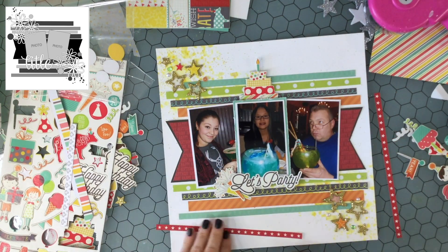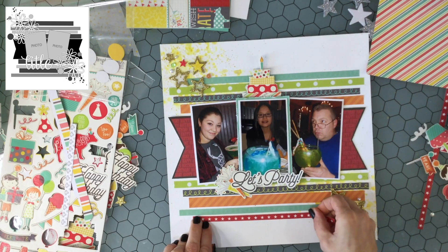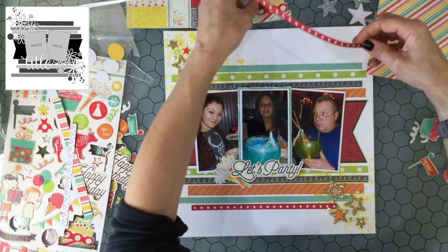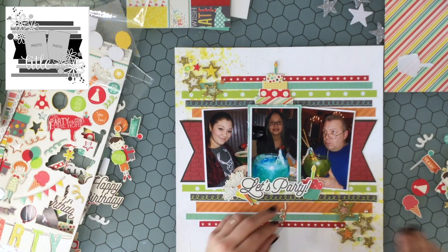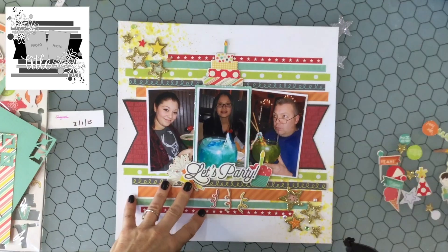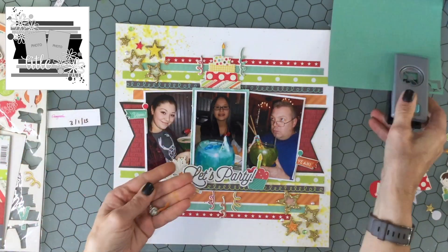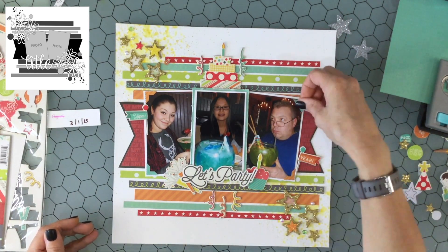I wanted to add a couple more embellishments. I added a big cake right on top of the center photo, then felt the strips needed more color — specifically red — so I went into my red scrap envelope, found a star paper in red that matched the other reds on the page, cut two strips, and attached those down. I added a cupcake to the right of the title and some little streamers underneath where it says Let's Party. I also placed streamers on either side of the cake, but decided it was too much and removed them, then put a Yippee banner and a Yay banner on either side of the photo cluster.